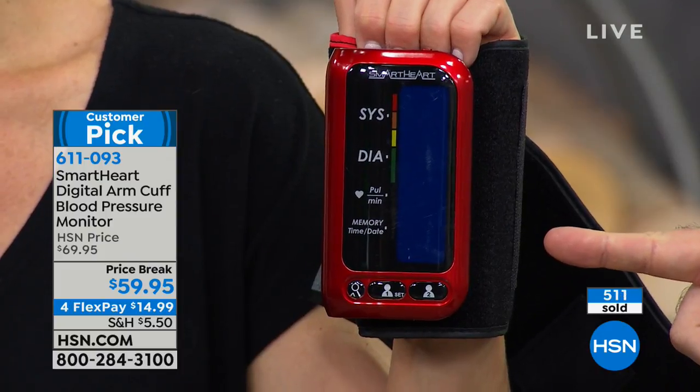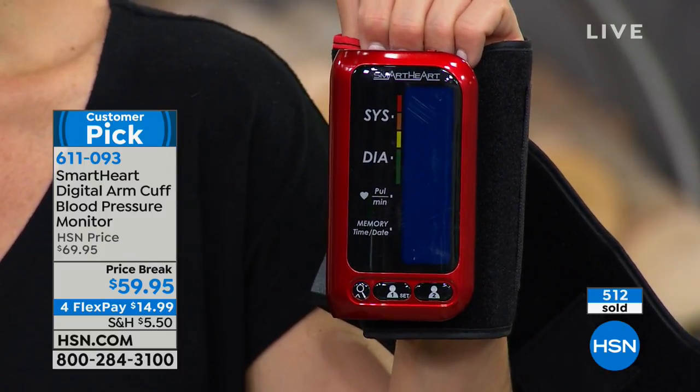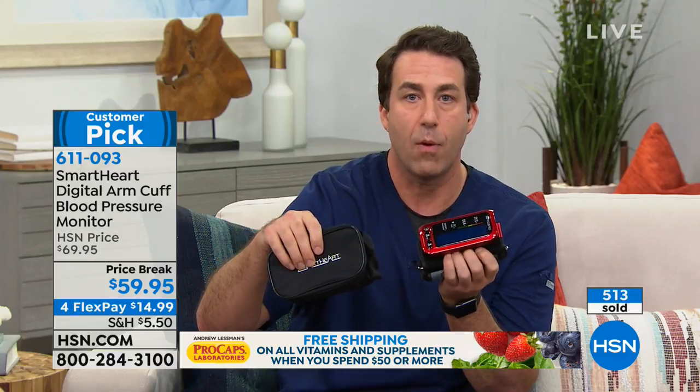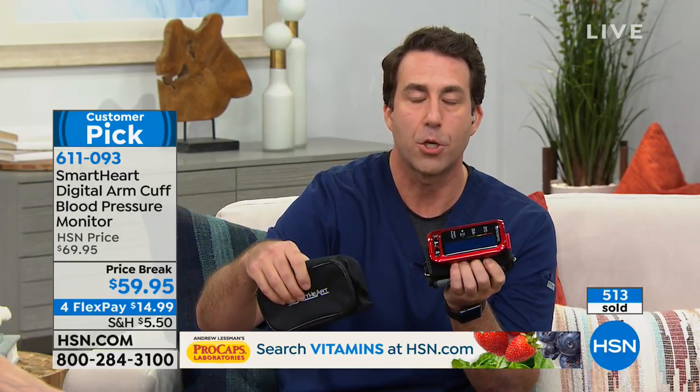Now see that auto shut-off — that's another feature that helps you conserve battery power and maintain battery life. When you get this home, everything is included. You have a carrying case; it's ultra discreet — you can take this anywhere, and no one knows you have it on you. You can take your blood pressure readings in private. It comes with a charging cable, so no batteries to purchase ever. Simply plug it into the wall and charge it up for about an hour or so. Keep that charge full all the time and you'll never have to worry about inaccurate or unreliable readings because your battery is drained.